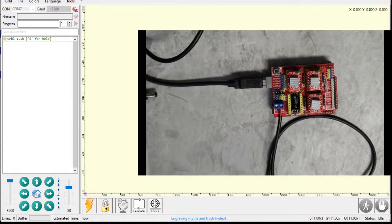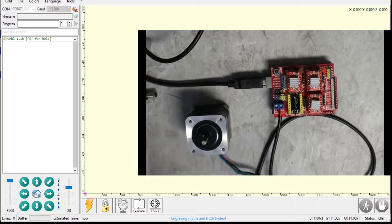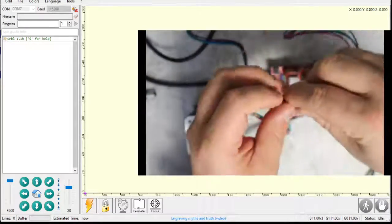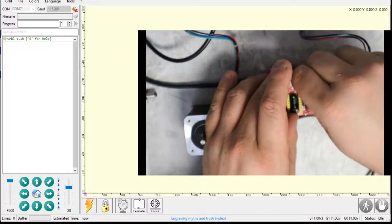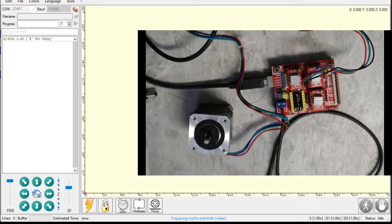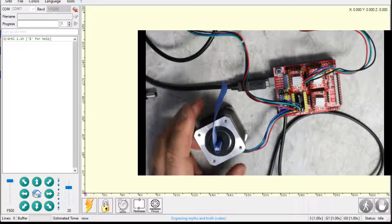Now the fun part — actually powering this thing up. I'm going to grab a stepper motor here and plug it into X. I'm going to put a flag on it for theatrical purposes so you guys can see this. A little flag on my motor.